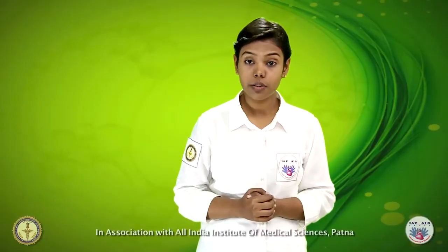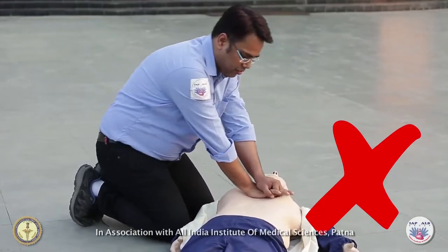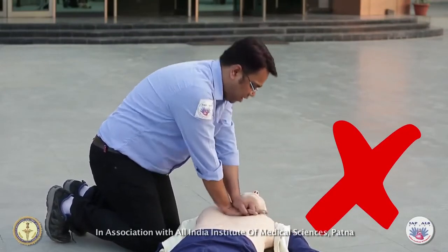One more error is the rocking chair technique, where compressions are done from the side instead of straight down. Bouncing compressions are not very effective and can cause internal organ injuries.